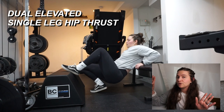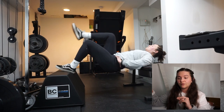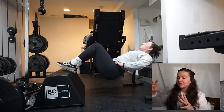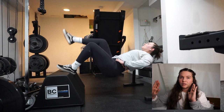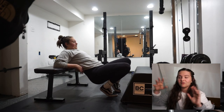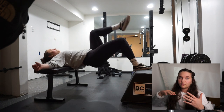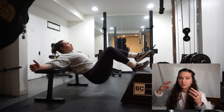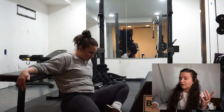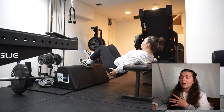Dual elevated single leg hip thrust — I never used to do these before this program and they are actually way more difficult than they look. I like to do single leg movements because I've noticed imbalances between my left and right leg — one side of my hip is higher than the other. I personally prefer single leg movements to make sure both legs are even. You definitely feel these in your glutes; it's three sets of 12 on each side.